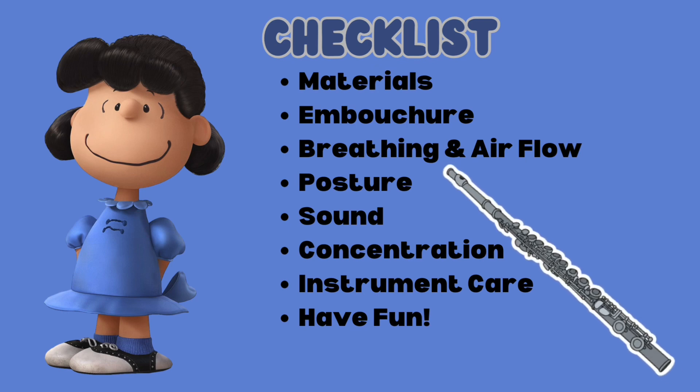Make sure you take proper care of your instrument before, during, and after practicing. Finally, don't forget to have fun!